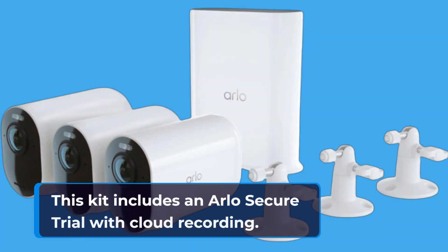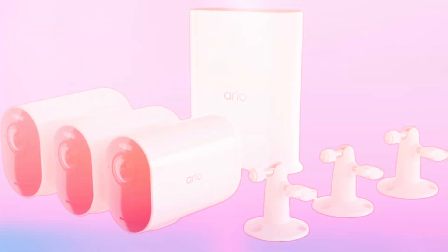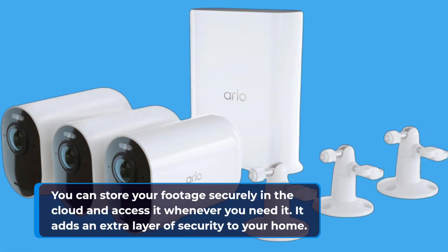This kit includes an Arlo Secure trial with cloud recording. You can store your footage securely in the cloud and access it whenever you need it, adding an extra layer of security to your home.